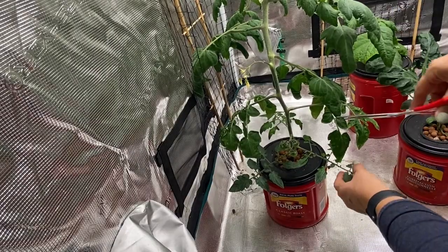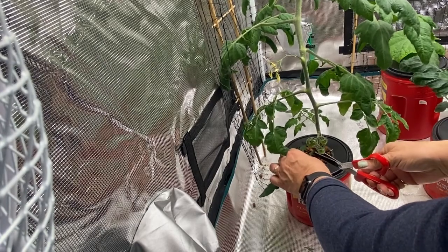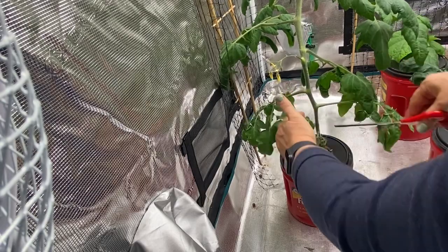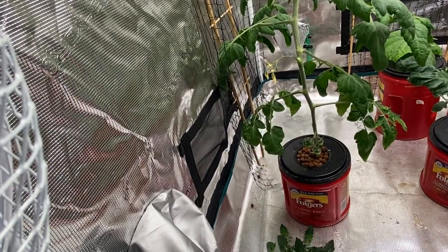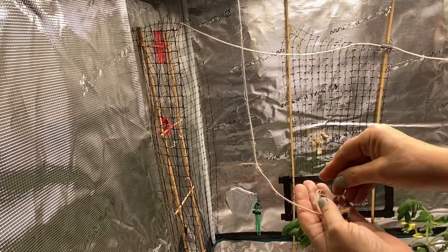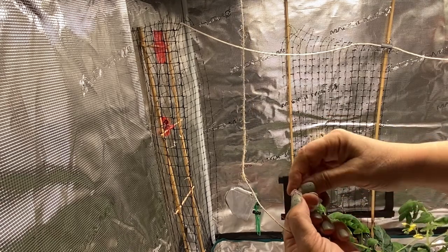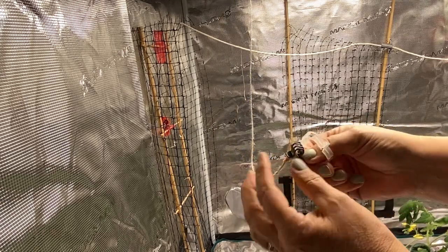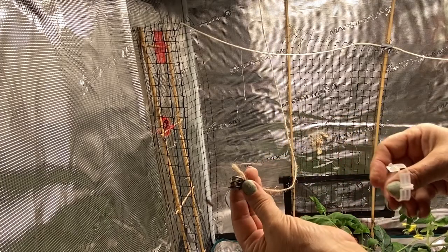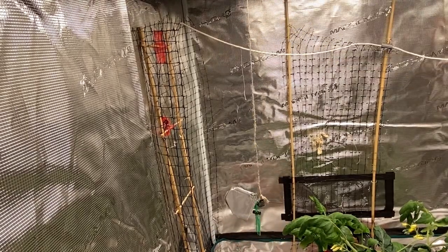I'm going to start off at the bottom by just cutting these guys back — cut off three there. What I'm working with here is just some clips that I ordered online for plants, little plastic things that you can wrap around the stems. I've connected some jute rope to them so they have something to work from, and have it tied to the bar at the top of my grow tent.